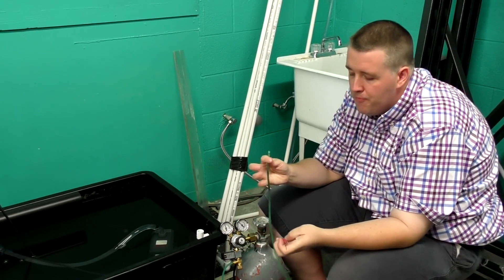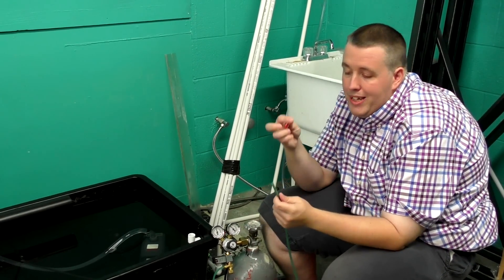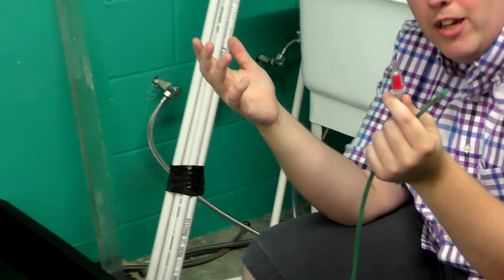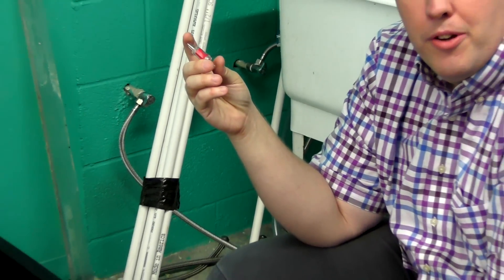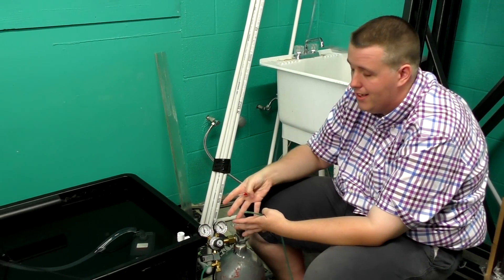Since we're going above the sump I don't have to do this step, but I recommend using a check valve. I just use a normal plastic one — typically I get 10-plus years without it failing. You could buy an expensive brass one, but for two or three bucks lasting 10 years, that's pretty good.